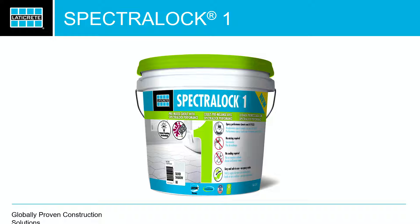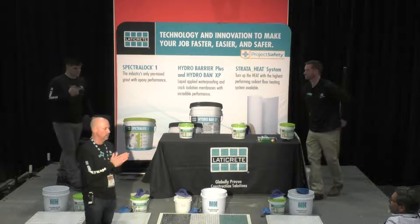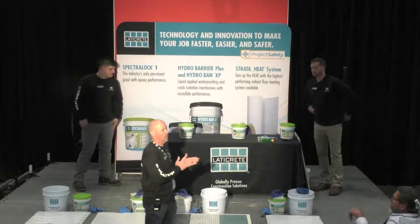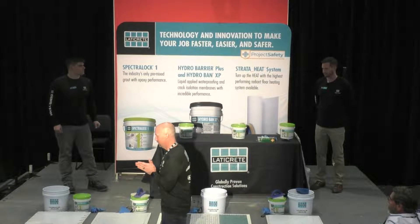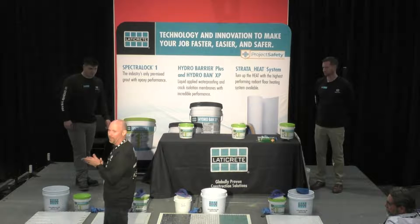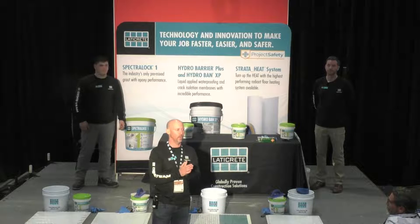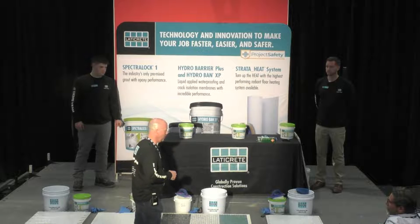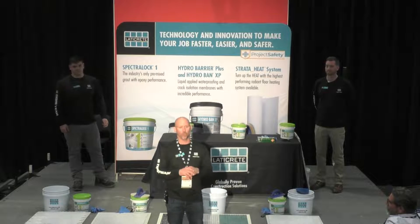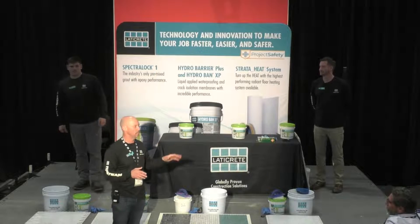All right, my name is Ryan Blair. I'm Senior Product Manager for Grouts and Sealants at LATICRETE. Today I've got two colleagues here, Adam and Nick, helping me do a demo. At the end we'll do a demo, and whoever wants to come up and touch, feel, taste Spectralock 1, please do so.